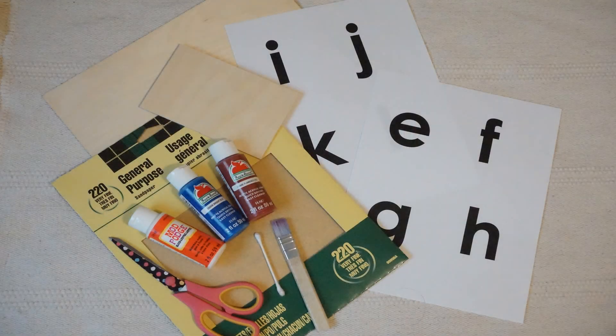Here's a look at the supplies I used. I will have a full list in the description box, as well as a link for where I found the template for my letters.